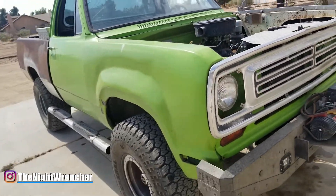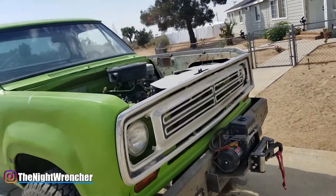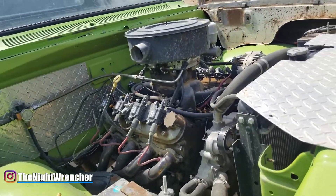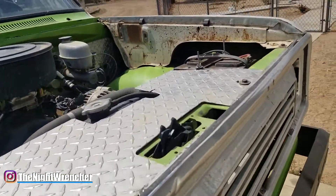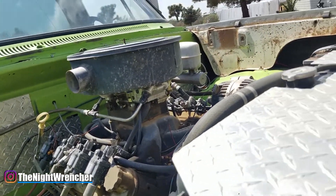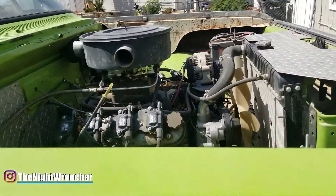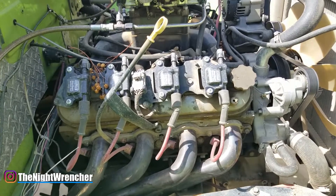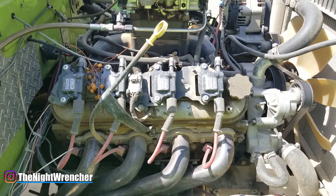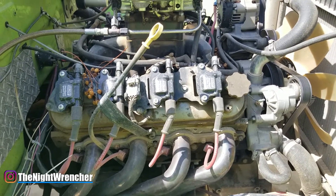This is a 1975 Dodge W100 with a 5.3 LS, an R150 manual transmission, and a 4.88 rear differential — a very light duty truck, very easy to drive. The carburetor on it is a 750 vacuum secondary carb. As for ignition coils, I'm running the Daytona Sensor Smart Spark ignition coils, which are an LS2-style coil.